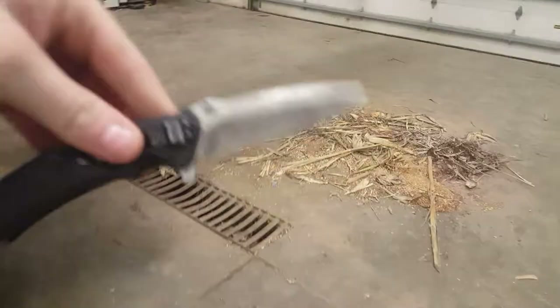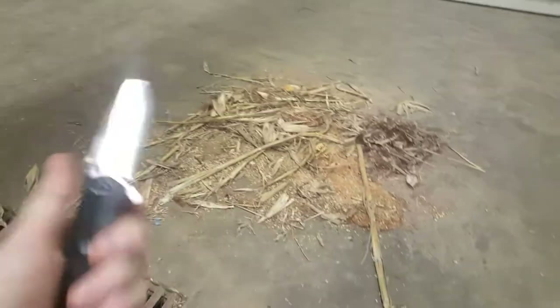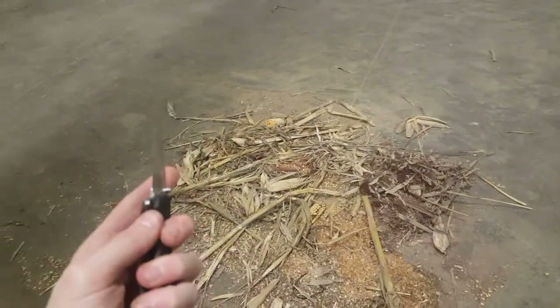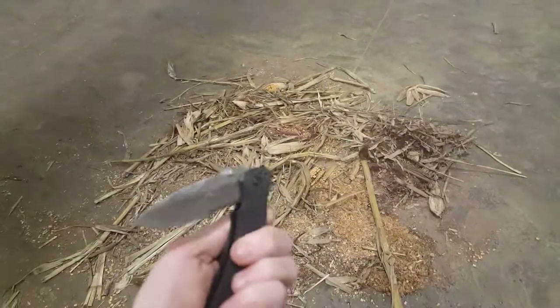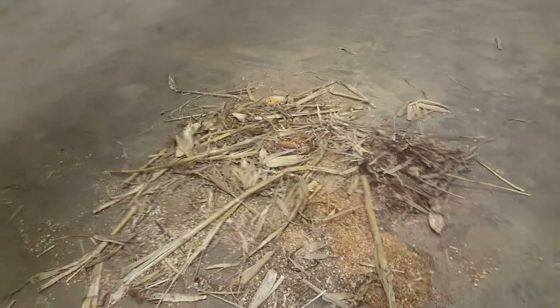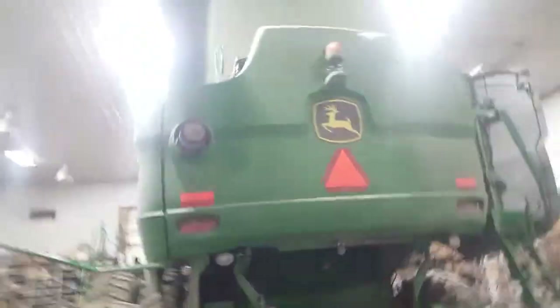I got this new knife from Harbor Freight — non-sponsored. It's a locking one, I really like it, it's really sharp and fits my hand well. That's pretty much it for today's combine video — like, subscribe, hit the bell icon, and see if you can figure out that challenge. See you guys later.